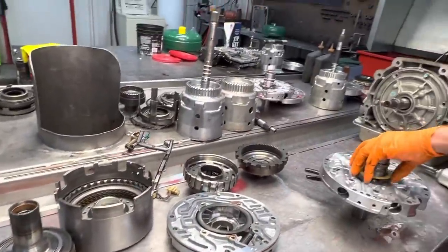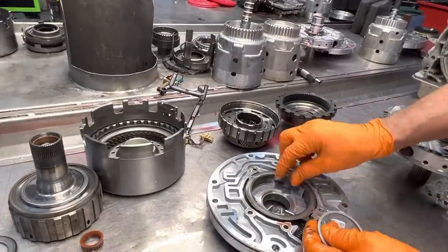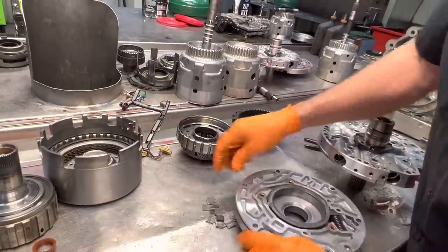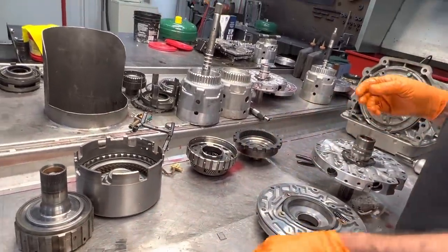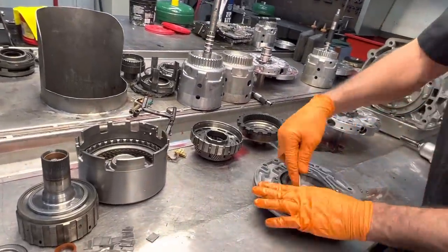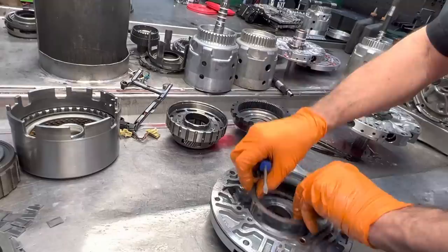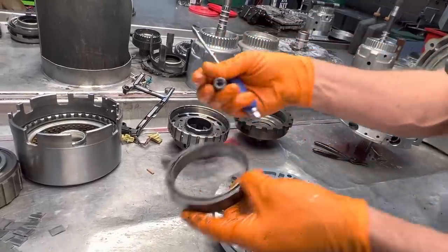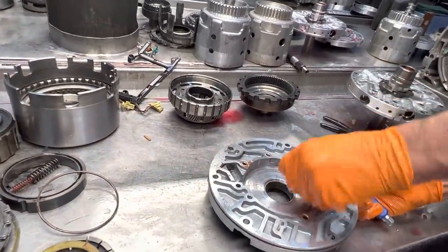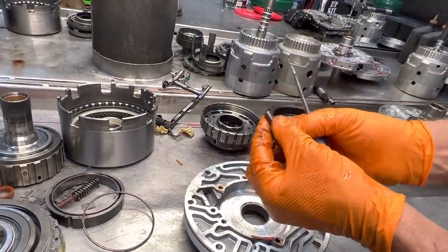I also got to talk about a check ball. A gentleman asked about it - I talk about sometimes I leave it in, sometimes I leave it out. It actually wasn't the one in the back of the case, it was for the three-four accumulator. He said Richard, you contradicted yourself. But once you block the accumulator in the case, that check ball means nothing anyway. We also have our slide spring here. He didn't send any of the overhaul parts for the clutch or the pump inside - no paddles, nothing like that.